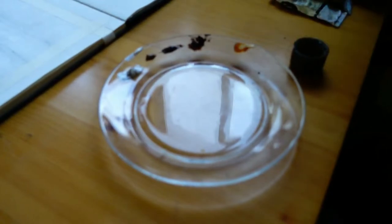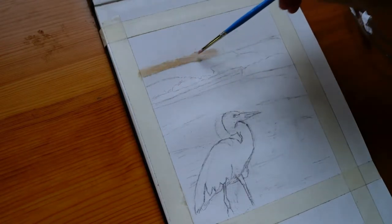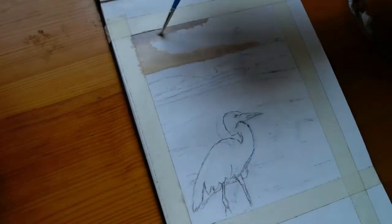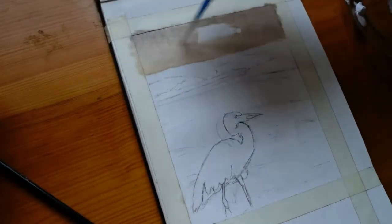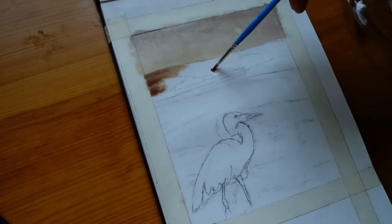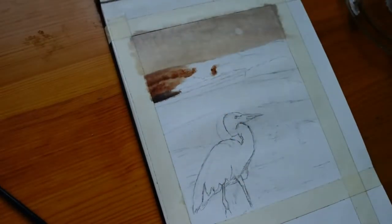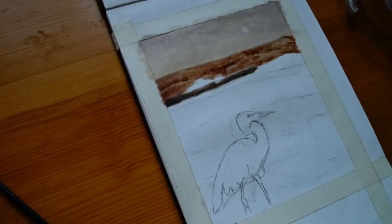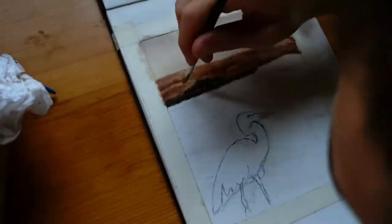For this underpainting I'm really trying to emphasize color temperature differences — creating contrast between warm and cool tones from the very beginning. This gives me a better idea of what the relationships will be when I put color on top. For the translucent parts of the color I apply next, some of the underpainting will shine through, which I'll use for adding detail or creating a different tone to the colors.